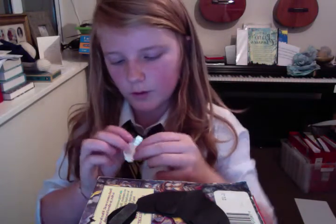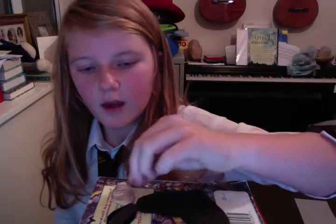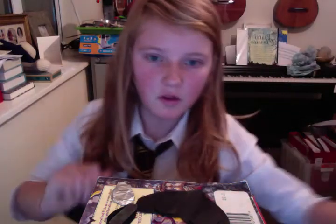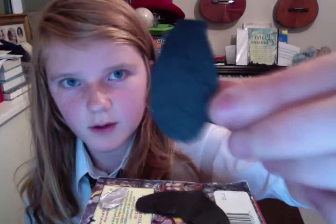First of all, get tin foil in this shape. And if you have any leather material, use that. If not, then just use any material that you have. And then cut around it with the leather so it will be that shape.